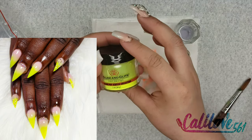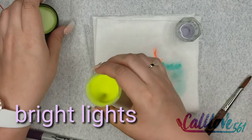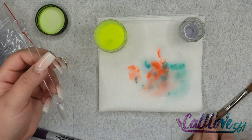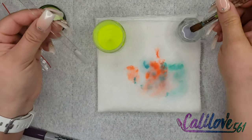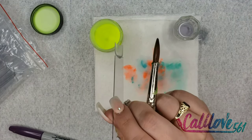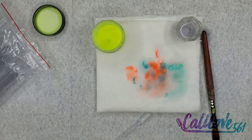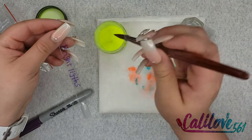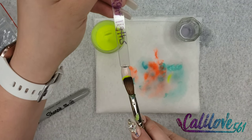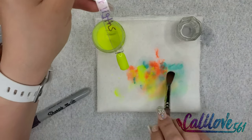This is a beautiful Glam and Glitz neon color and it is called Bright Lights. It's a nice color, but to be honest I prefer the Valentino color — it just looks a lot better, it's brighter. I think the Valentino one I'm talking about is number 111. That's Bright White.